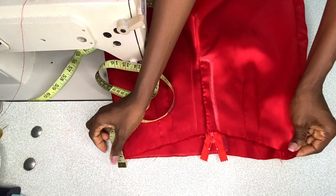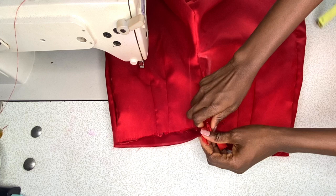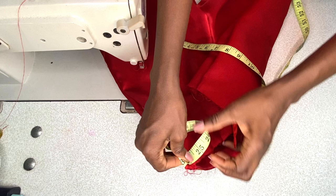I flipped the shorts to the right side and took the waist circumference — it's 14 inches on the front, and 14 inches plus 14 inches on the back gives 28 inches, which is my waist circumference. However, once the zipper is opened, the waist circumference becomes larger because of the fly extension. So altogether my waist circumference with the zipper open is 30 inches.